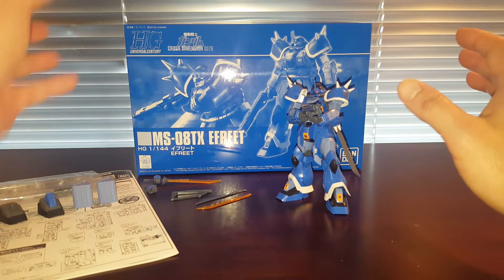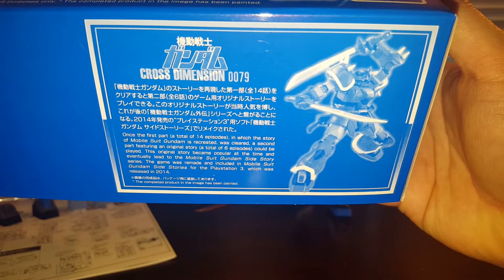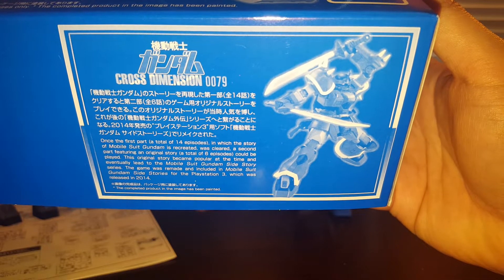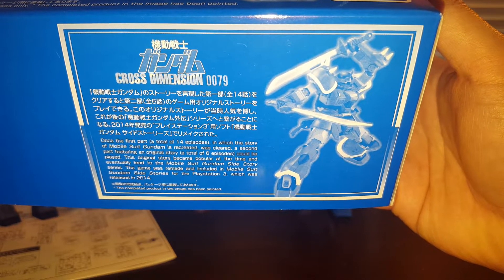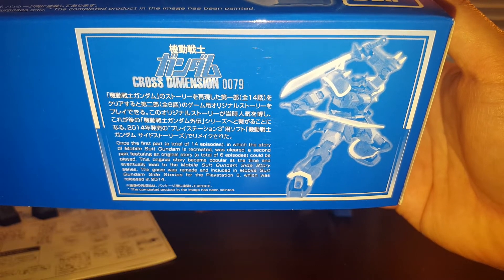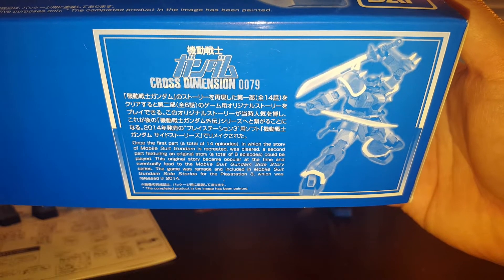Let's go ahead and take a look at the box real quick. We got a little blurb right here if you want to read more about it. Apparently this guy is from the same game as the Gundam Pixie — it's from the Mobile Suit Gundam, or Kido Senshi Gundam, cross-dimension game.